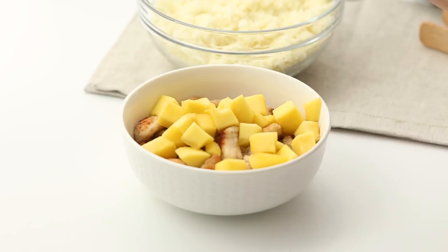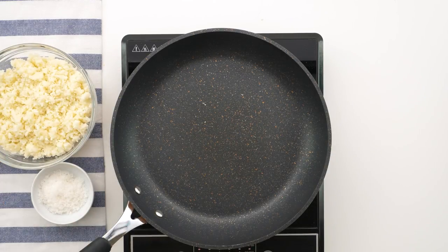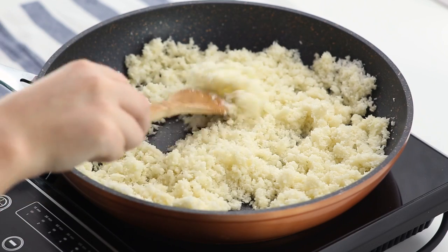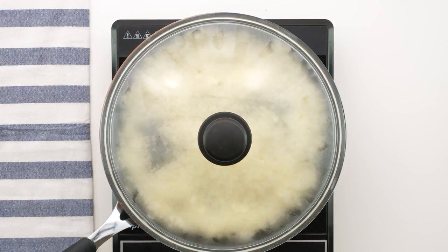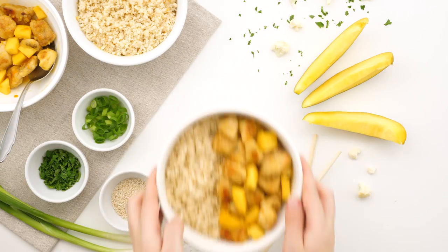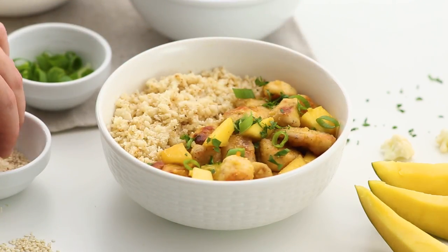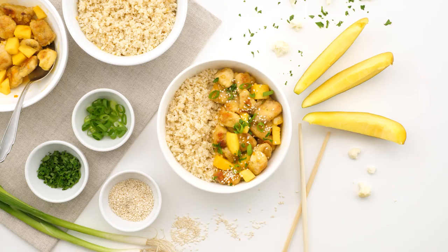Add your mango chunks and stir it all together until everything is coated in the sauce. Heat some more coconut oil in a skillet and add in your cauliflower rice along with some coconut flakes. Cover and cook the cauliflower rice, stirring occasionally, until golden brown and lightly crisp. Garnish your mango chicken with some cilantro, green onions, and a pinch of sesame seeds, and devour.